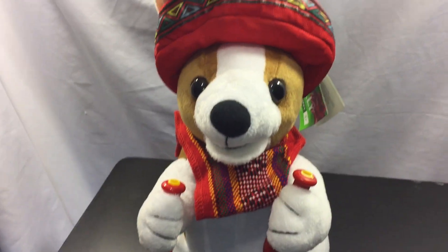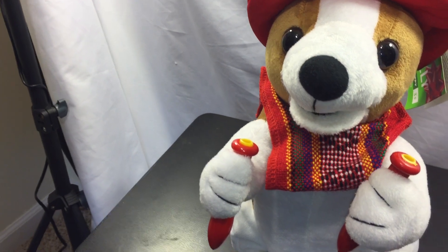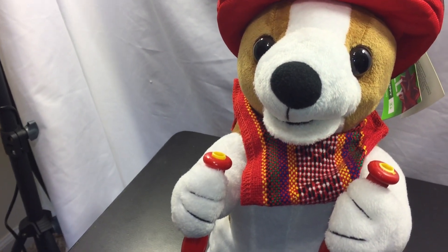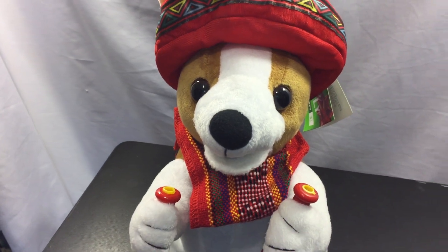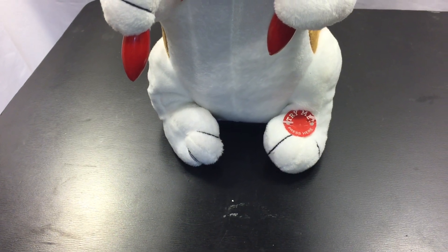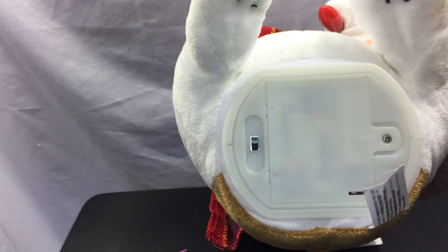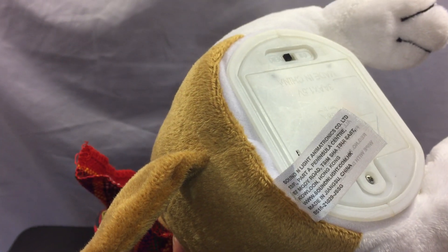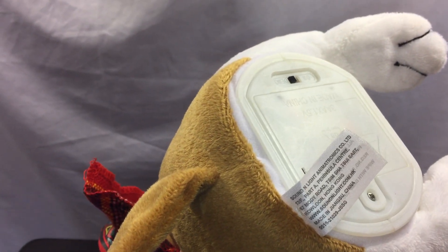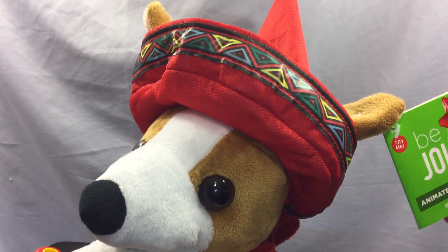This is a mariachi holiday puppy dog. The shakers are missing unfortunately on this one, but this will give you an idea of what it sings and sounds like. The mouth will move. There's an on/off switch that you can push on his foot. There is a demo setting and a play setting. It takes three double-A batteries. There's the switch tag.